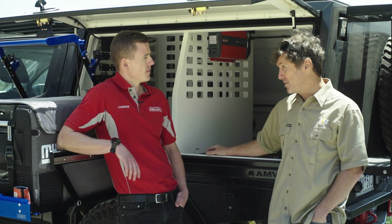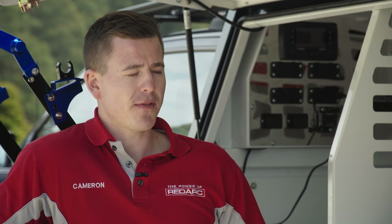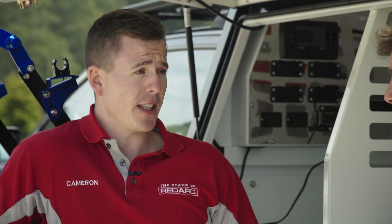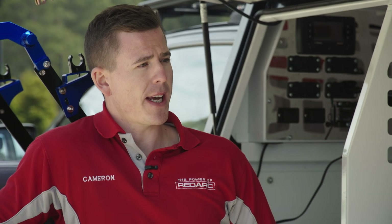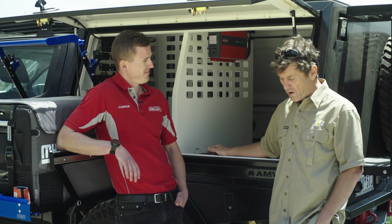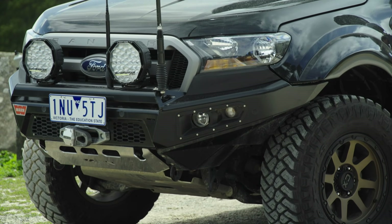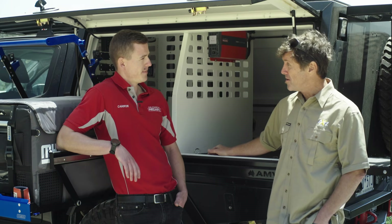If it can handle an Aussie desert trip, it's got to be pretty good gear. Redarc has full testing and validation facilities on-site, and being located in Australia they know what it takes to build a product that handles the harsh environment this country has to offer. That's all great news for the Ford Ranger with plenty more adventures planned. Cameron, thank you very much for your time.